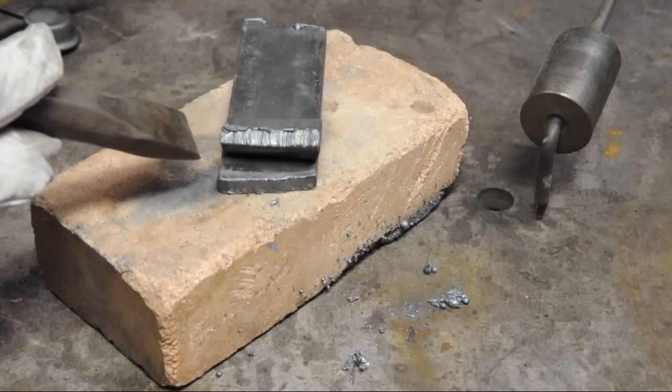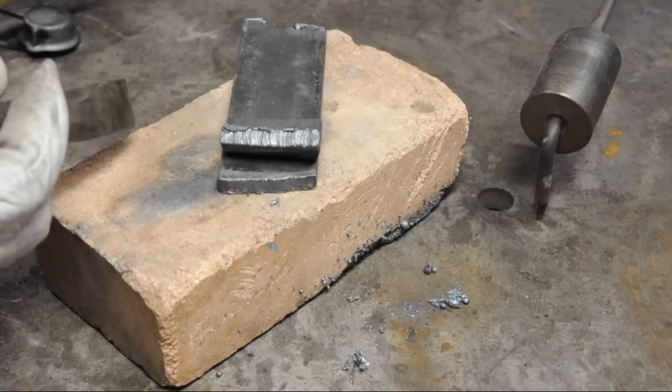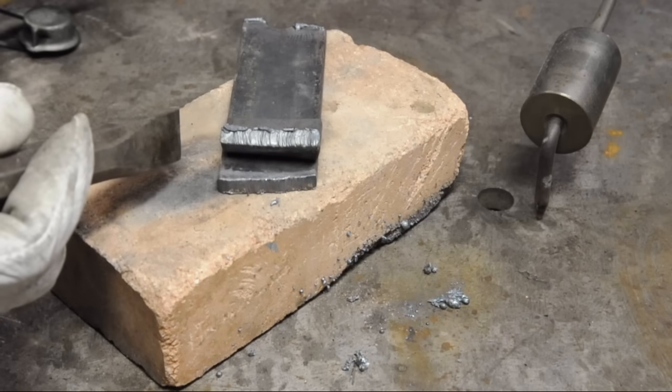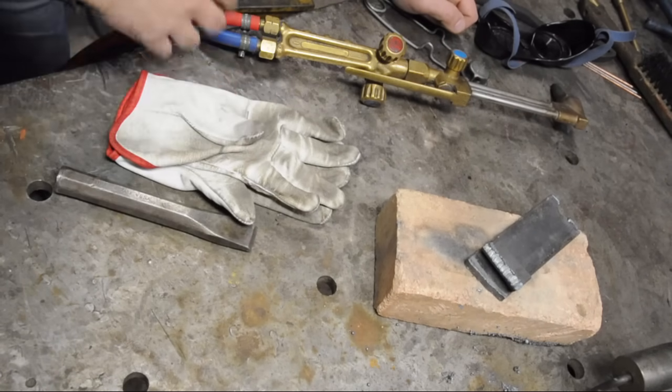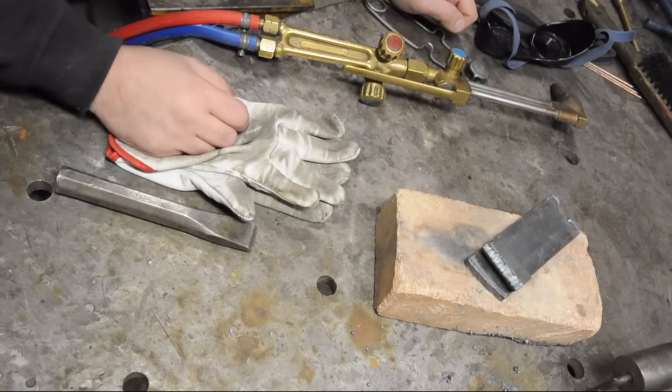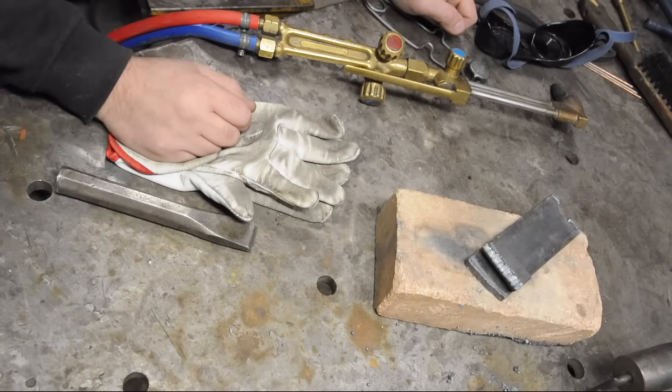When you make a cut with an oxyacetylene torch, you're basically making the metal rust very, very, very fast until it breaks apart. I didn't get into a lot of the very specific details — it was more about the torch and the torch setup, and maybe it helps make a little more sense of some of the terms and reasoning you might hear on other YouTube channels.